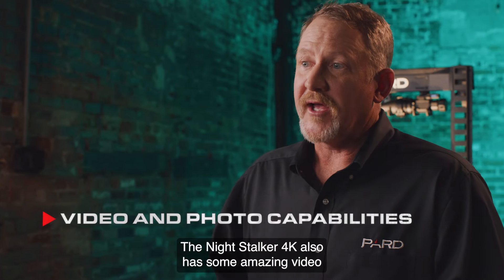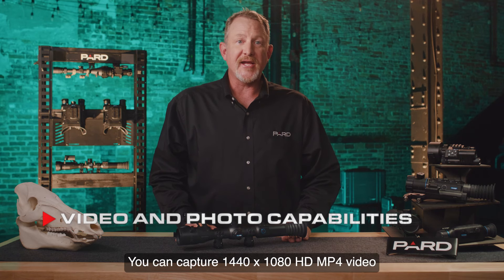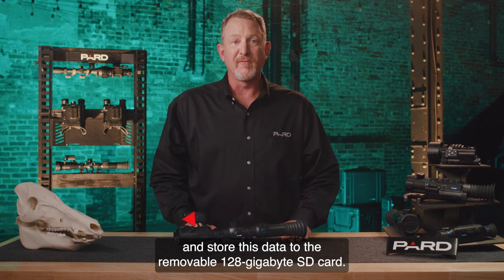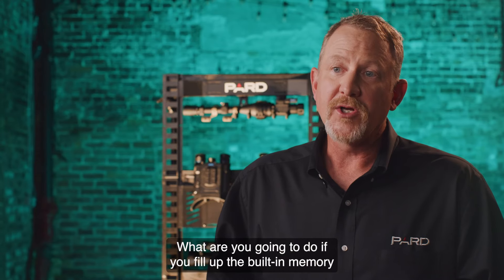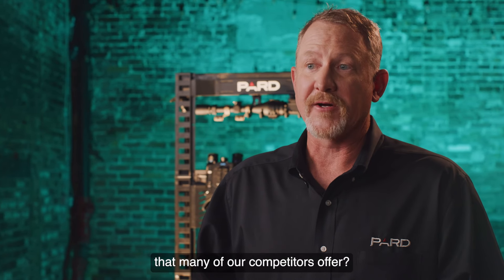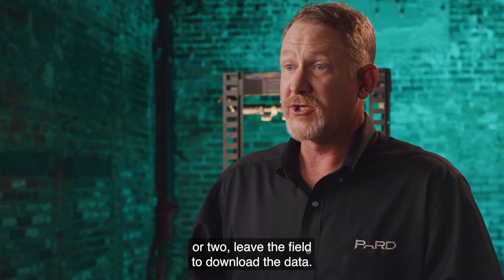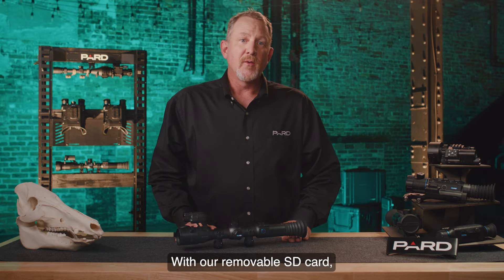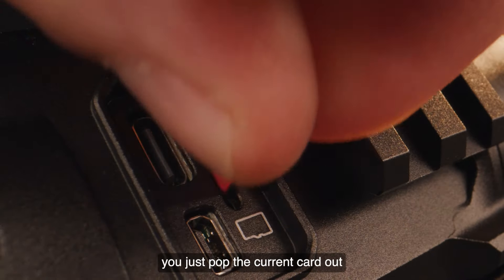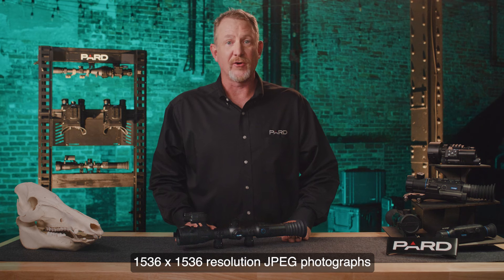The Night Stalker 4K has amazing video and photo capabilities built in. You can capture 1440 by 1080 HD MP4 video and store this data to the removable 128 gigabyte SD card. This is a big deal — what are you going to do if you fill up the built-in memory that many competitors offer? With our removable SD card, you just pop the current card out and insert a fresh one, continuing to capture those memories. 1536 by 1536 resolution JPEG photographs can also be captured.